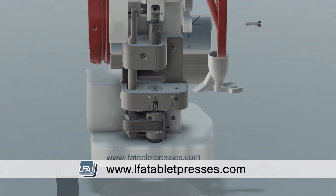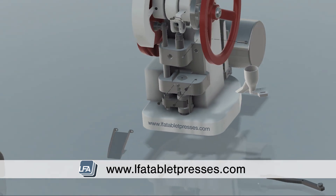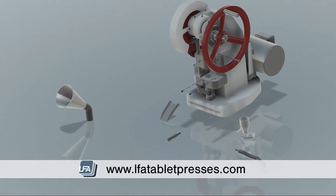For more information, products and guides please visit www.lfatabletpresses.com.